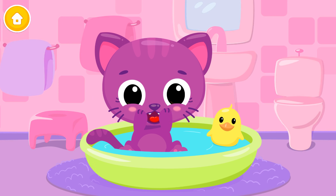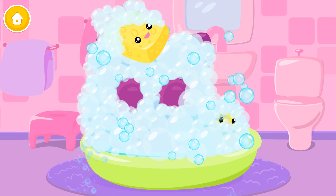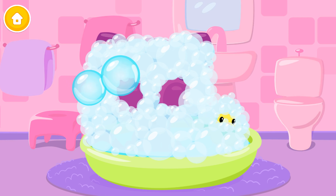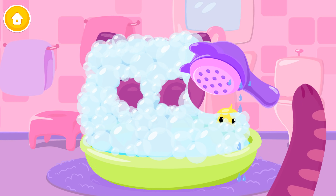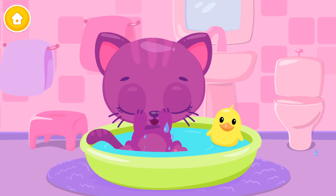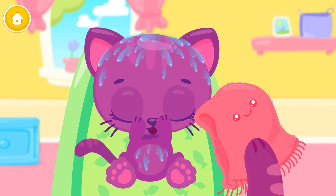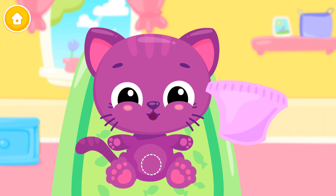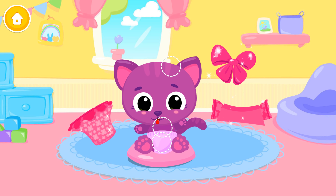It's time to take a bath! Use the sponge to wash it! Can you dress her up?